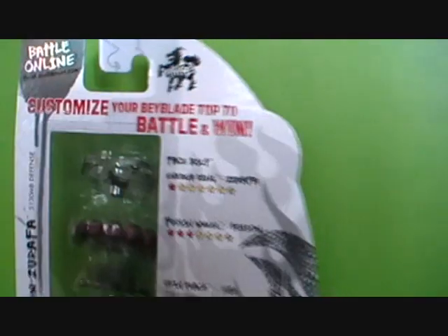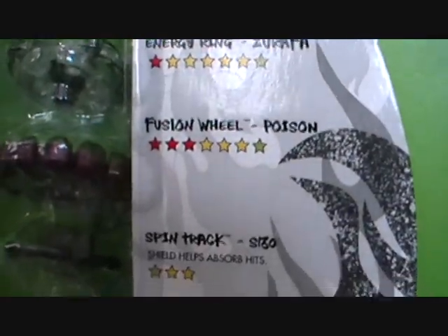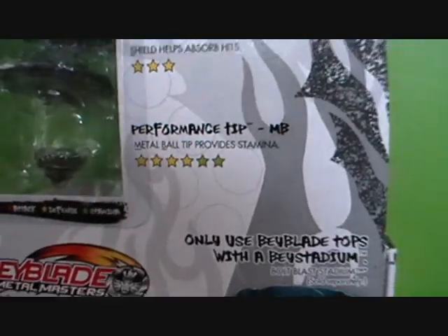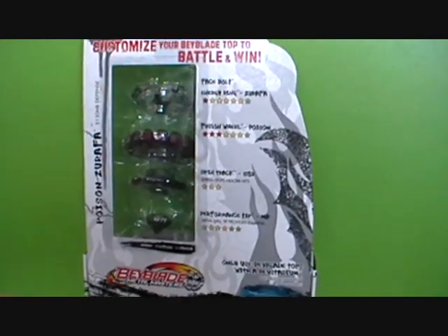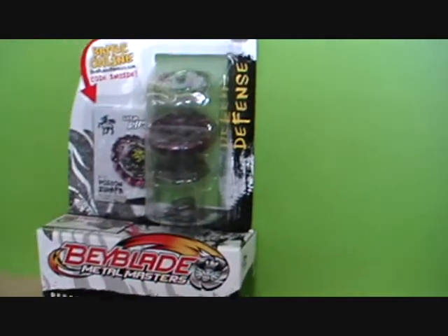Let's look at the back here. It has a lot of yellow, which is obviously defense. And let's see... poison. Ooh, poison — that sounds scary. So it's mostly just defense, yellow everywhere. I mean, a little bit of green, some red. So I'm going to open it up now.